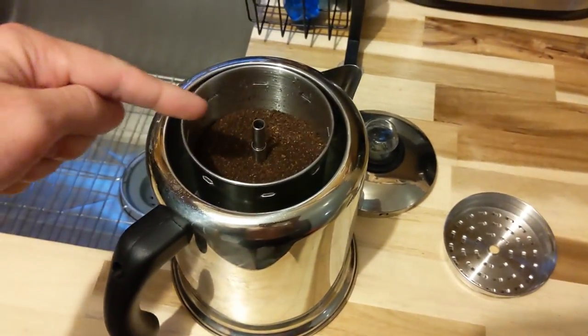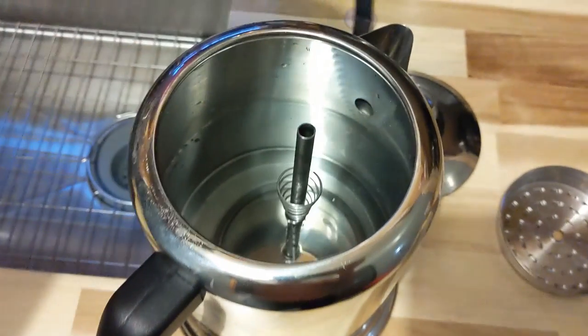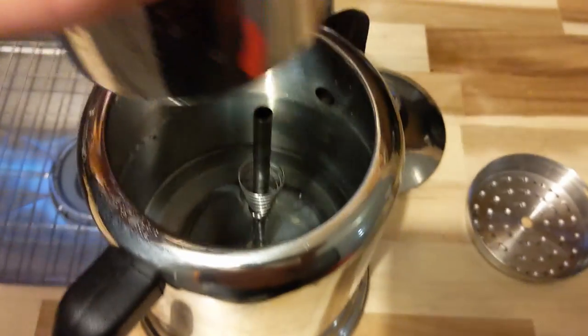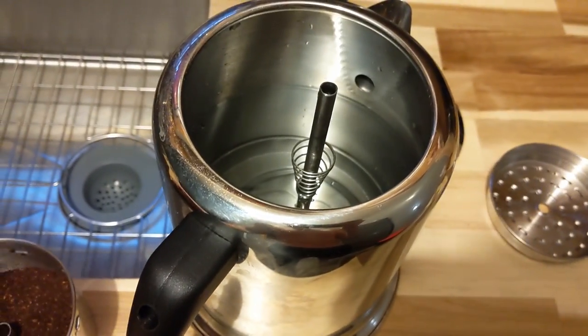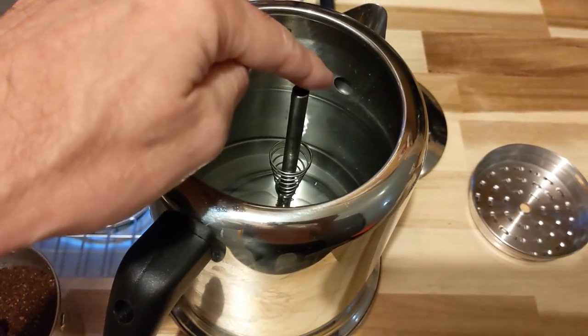I just want to show off my new coffee maker. It's a percolator. You fill up the water right below the little outlet there — let me point it out — the water right below that little outlet there.